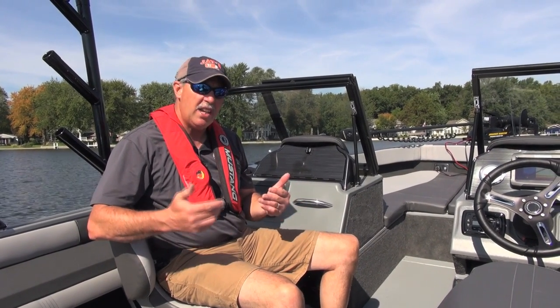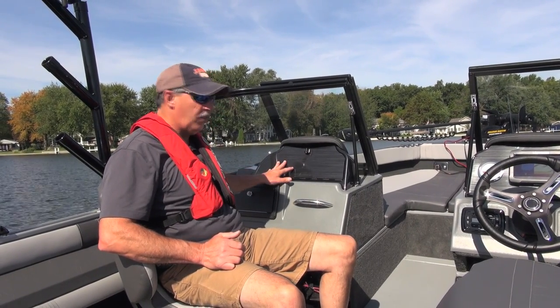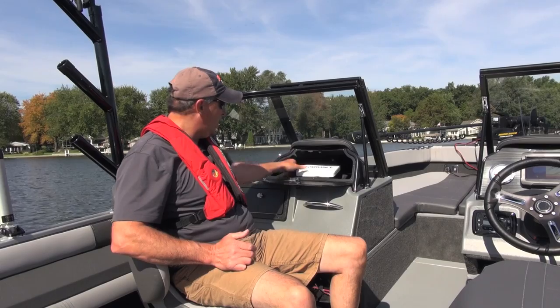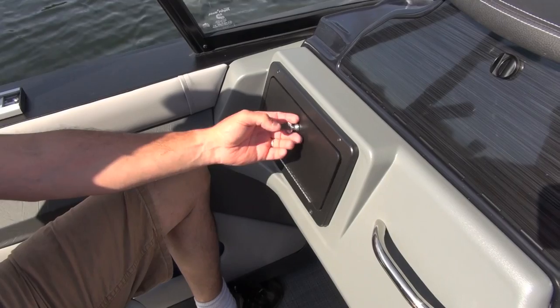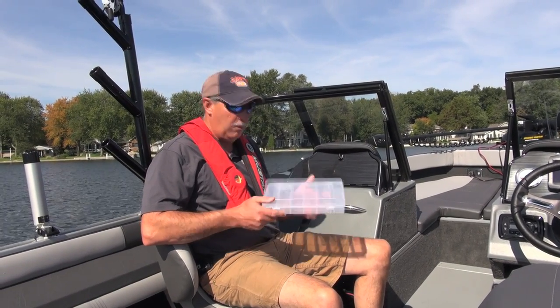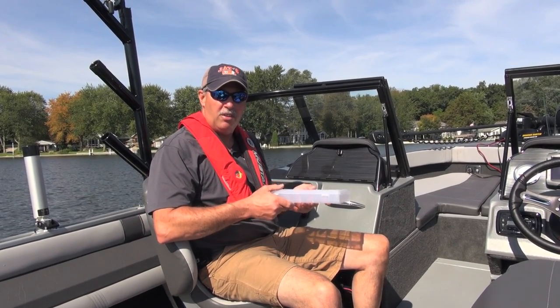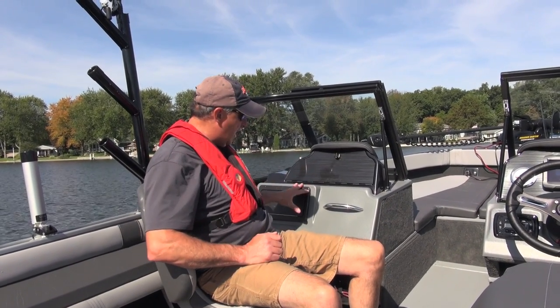The Titan 186 is a walk-through console boat, and the beauty of that is you get two consoles, which gives you a lot more storage areas. I'm sitting in front of the passenger console, and all consoles have a glove box, as this one does. What's a little unique is it's got a second storage compartment down here, which is perfect for storing small tackle items — terminal tackle, swivels, hooks, sinkers — those items that are hard to find a place for. So there's a lot of storage going on here.